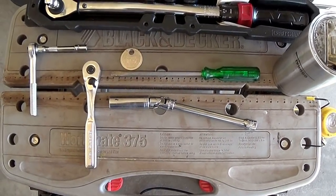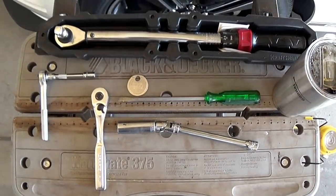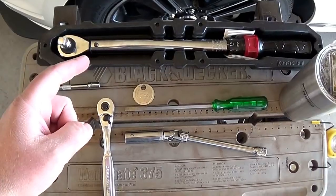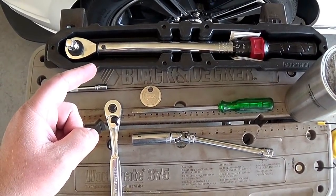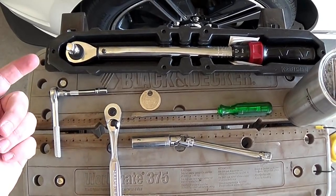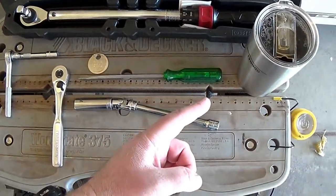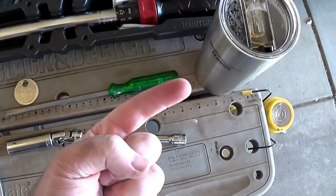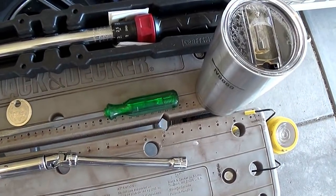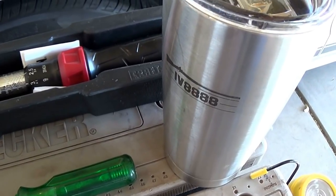You'll need a pry tool and some type of gap gauge. Torque wrench - this is a foot-pound torque wrench so I'll do 11 foot pounds; if you have an inch-pound torque wrench that's 133 inch-pounds. A light is optional, and of course coffee in an Iraq Veteran 88 mug - also optional but recommended.